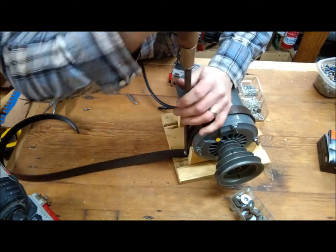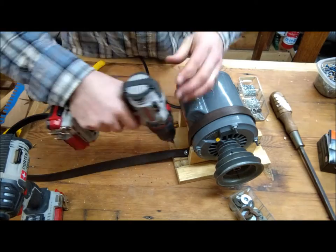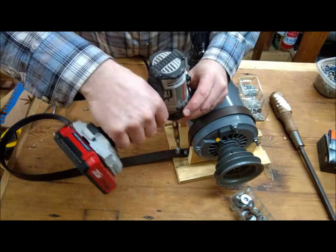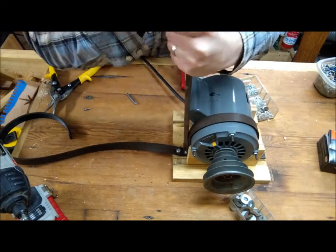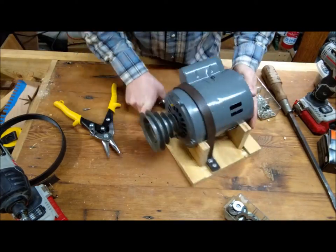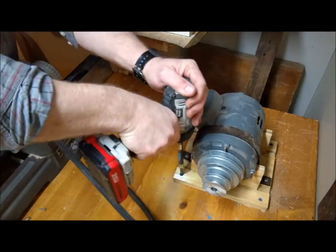You can also see that the step pulley is on backwards here. That step pulley came with the lathe, but it wasn't the right size for the shaft. I made a bushing out of copper pipe and that worked okay, but it was still out of true — wobbling a bit — so I decided to order a step pulley that actually fit the shaft size.